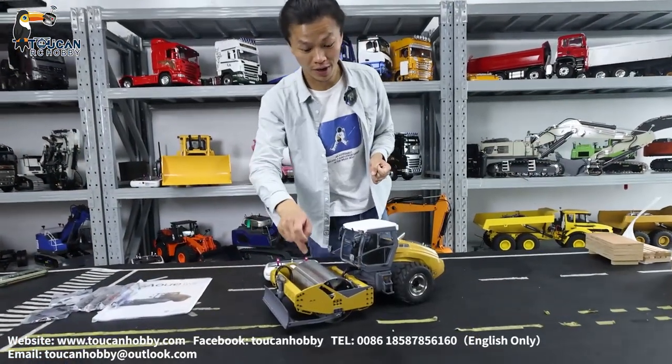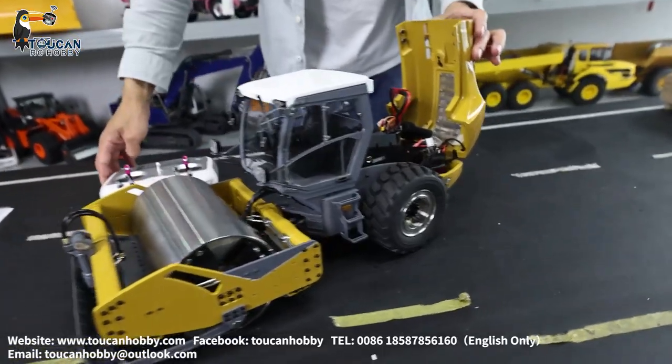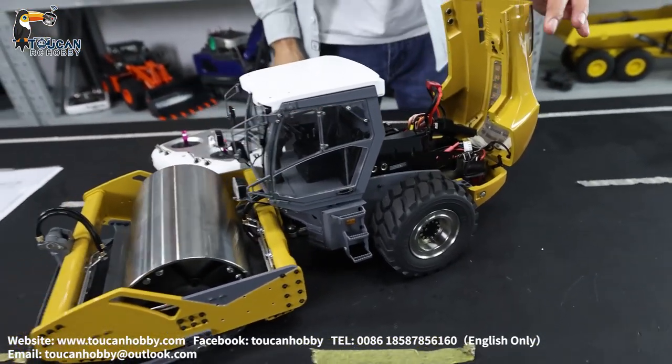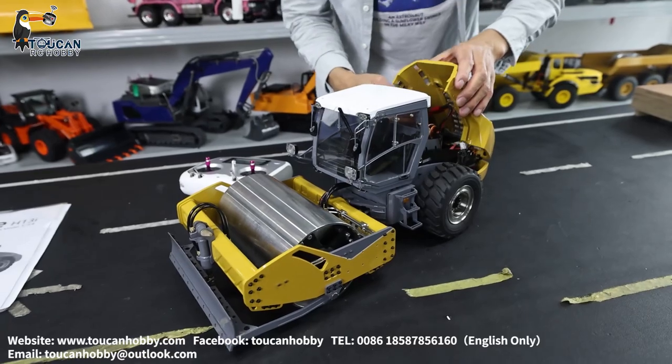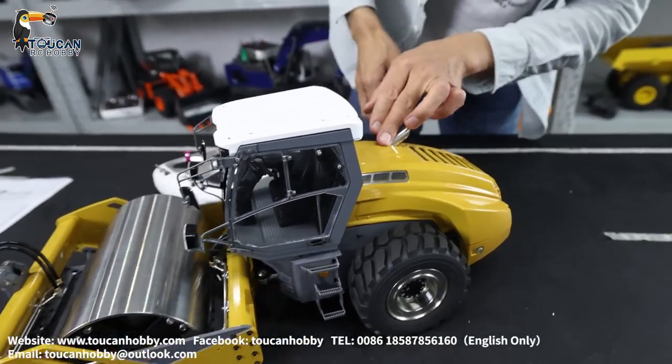So now everything is ready to run. We put the receiver and connect it to radio, setting all the controls. Hydraulic oil is already put inside. So let's start to see the functions of this one.